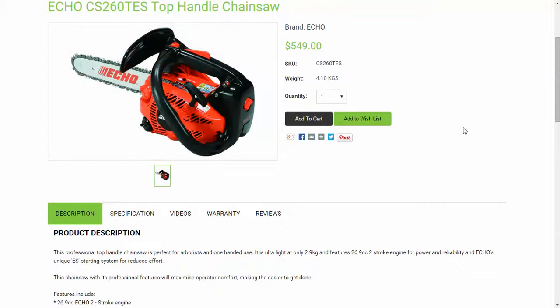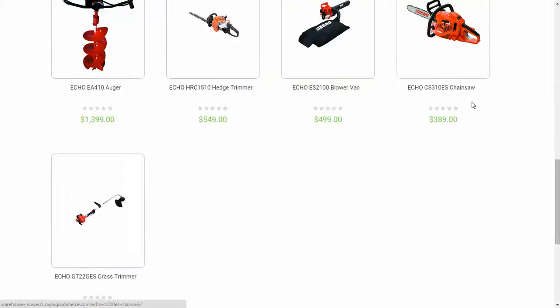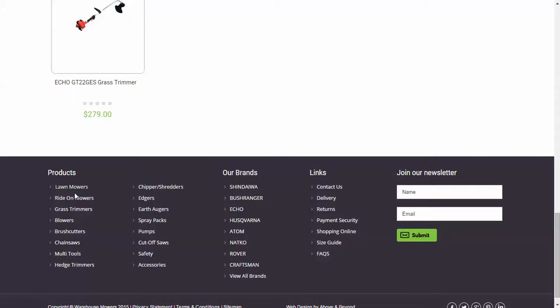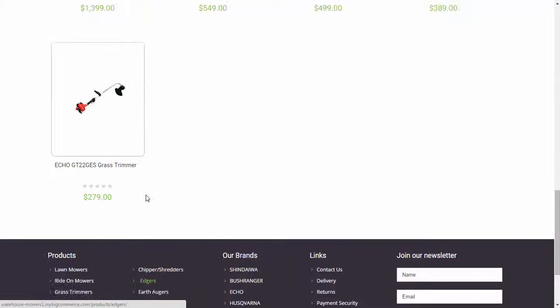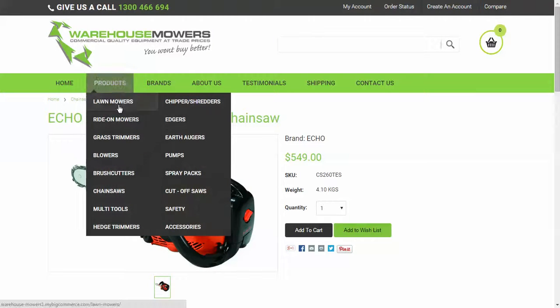That's a real handy one. The next feature is just navigating the products — you've got a product listing at the bottom of the web page and also at the top.